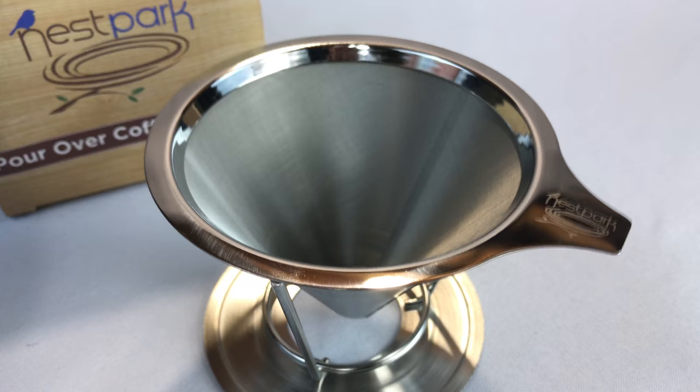This one is the Nest Park Pour Over Coffee Dripper. I think it looks pretty good. Peter Von Panda, out!